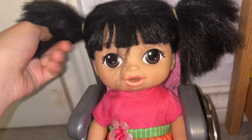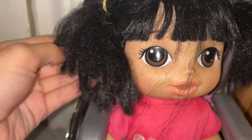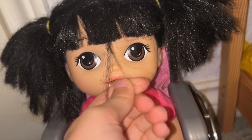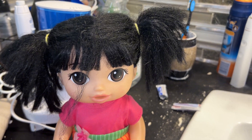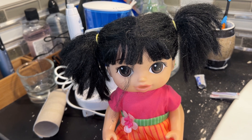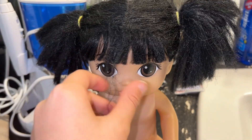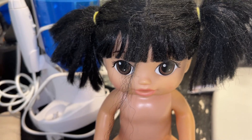Her hair might not look that bad but it's pretty frizzy. We're gonna try to fix it and probably cut this off because I don't really like it. We're just in the bathroom — ignore how messy it looks — but we're gonna quickly cut this off.